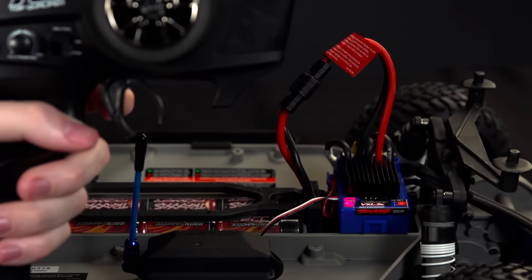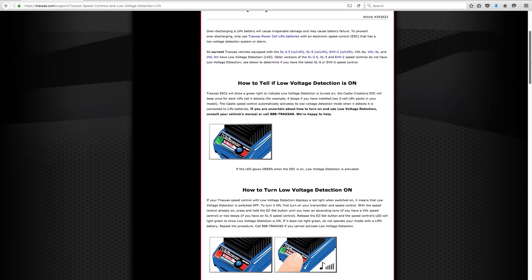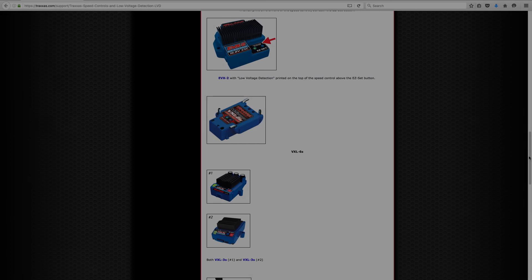Now release the trigger and button. The LED should now glow red to indicate nickel metal hydride mode. For more information about low voltage detection, electronic speed controls, and power cell batteries, visit our website at Traxxas.com.